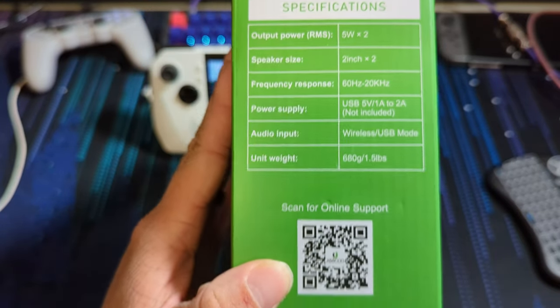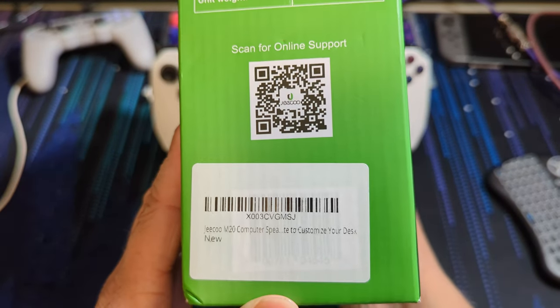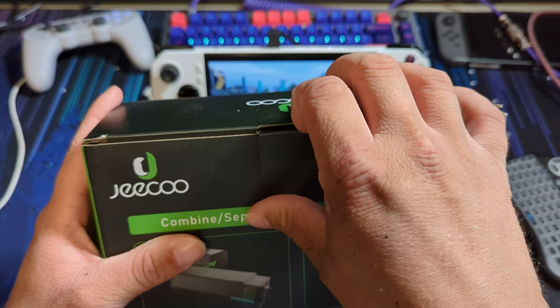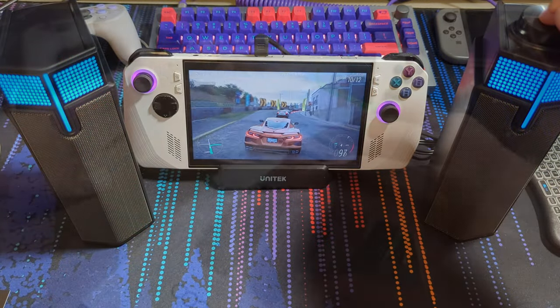With the different options for RGB and the fact that they are Bluetooth, you can't really go wrong with the current sale price. Knowing the price, they do get loud, but they lack any sort of real bass.